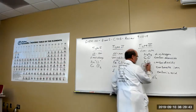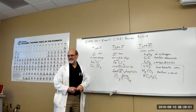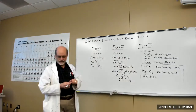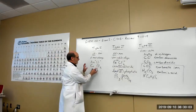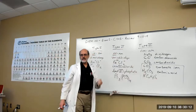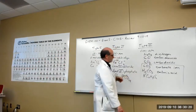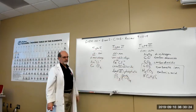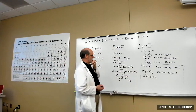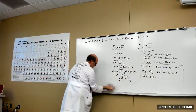Polyatomics can be in Type 1 or Type 2 compounds, or they could be in acids — but they're not Type 3. They have a fixed, bona fide charge, not a make-believe charge. So polyatomics fit into different places depending on their charge context.